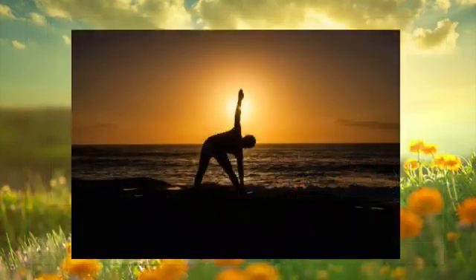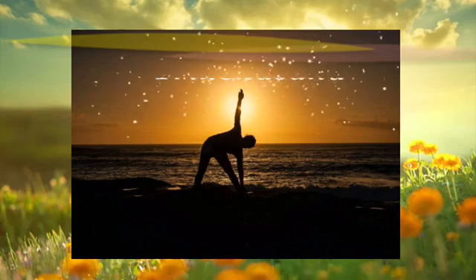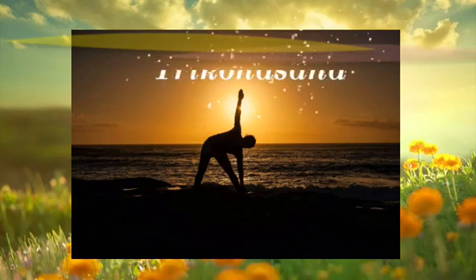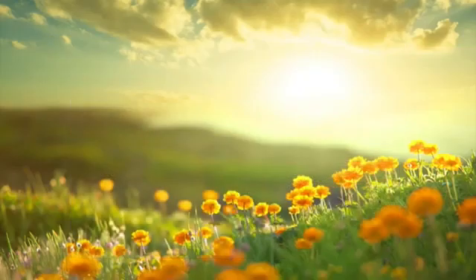Relax. Trikonasana is one among the cardinal postures in yoga which has endless benefits. In trikonasana, your body takes the shape of an extended triangle. This helps in stretching your muscles, limbs and arms. As the name suggests, 'tri' means three, 'kona' means angle, as the body is pointing towards three different directions.